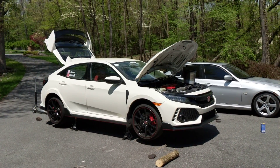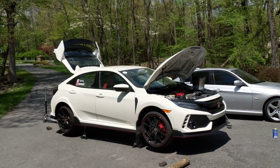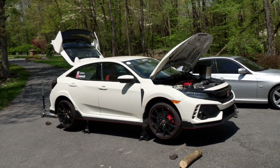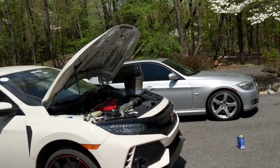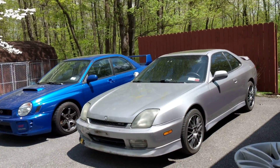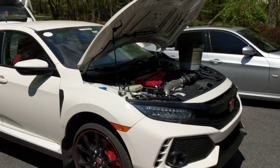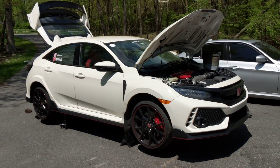Hey guys, it's Elias, welcome back to the channel. Today is my first autocross with my Honda Civic Type R. I've done autocross before with my Honda Prelude, but that was about 10 years ago, done in Florida mostly in Daytona. Today we're doing it in the Type R, and I wanted to show you guys how to prep your car for your first autocross.